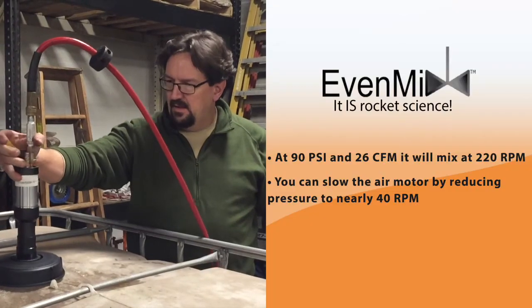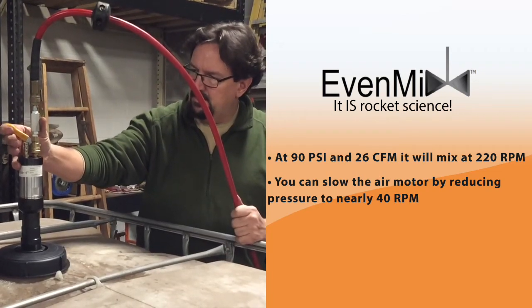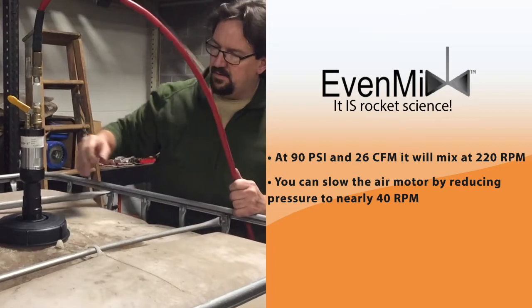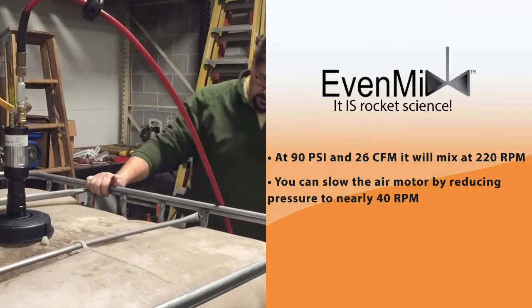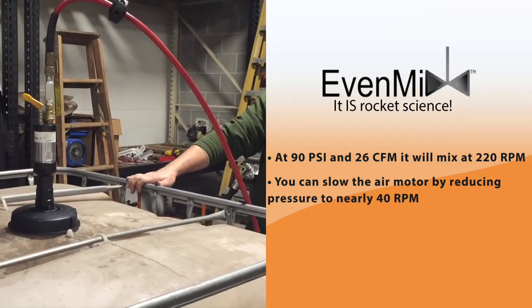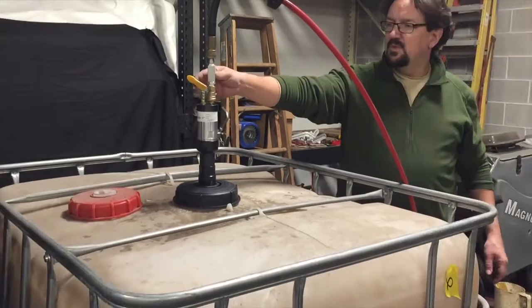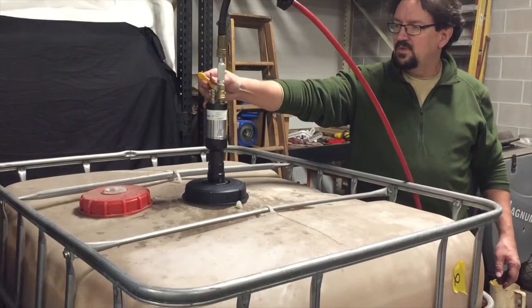Install the air hose with from 30 to 90 psi and 26 cfm of air. At 90 psi and 26 cfm, it will mix at 220 rpm. You can slow the air motor by reducing pressure to nearly 40 rpm. The Evenmix will mix at very low speeds.